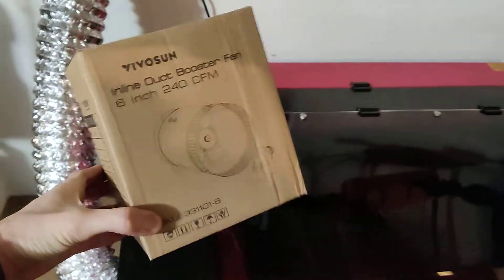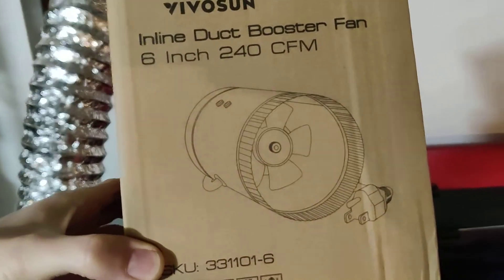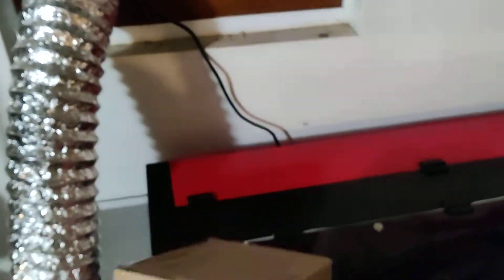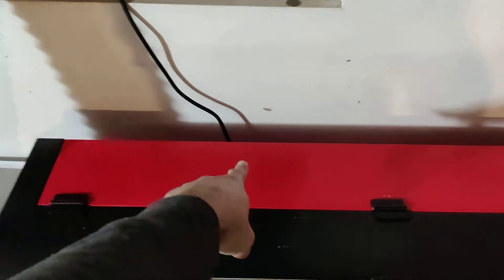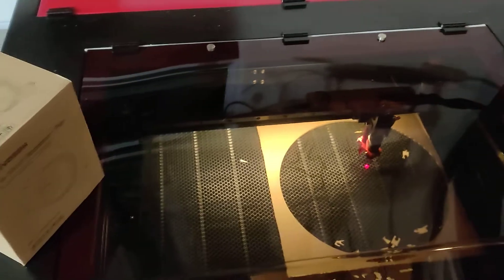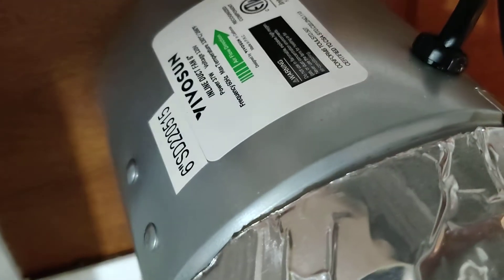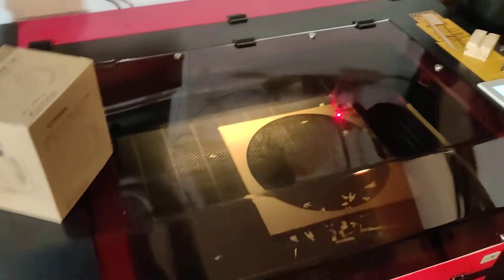I just installed this fan here - here are the specs, very simple. I plugged it in back here, so as soon as I turn on my system you can hear it now. It's pretty quiet - you can hear it but it's not that loud.